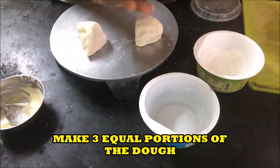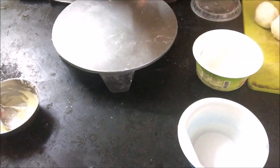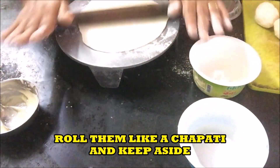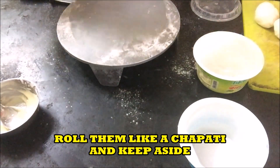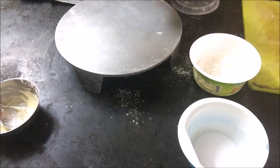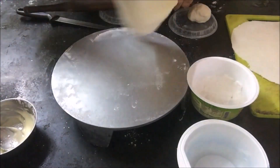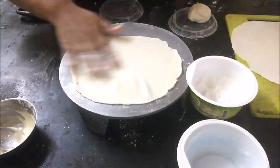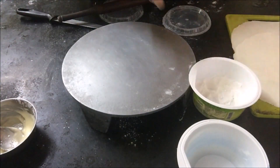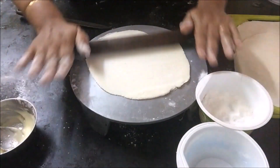Now after an hour, make three equal portions of the dough. Roll them into chapatis. Keep the rolled chapatis aside. Do not roll them very thin — they should be of medium thickness.